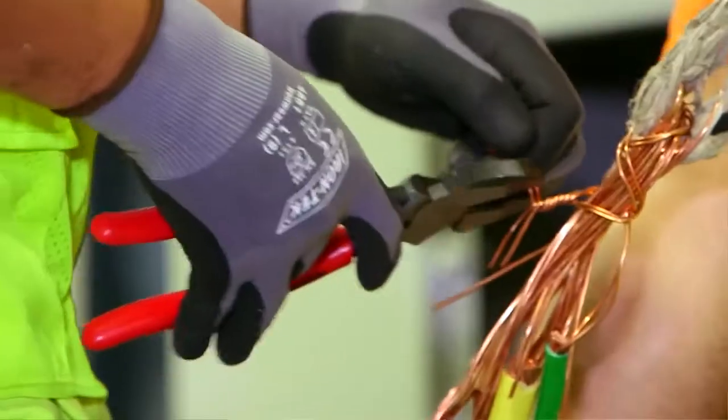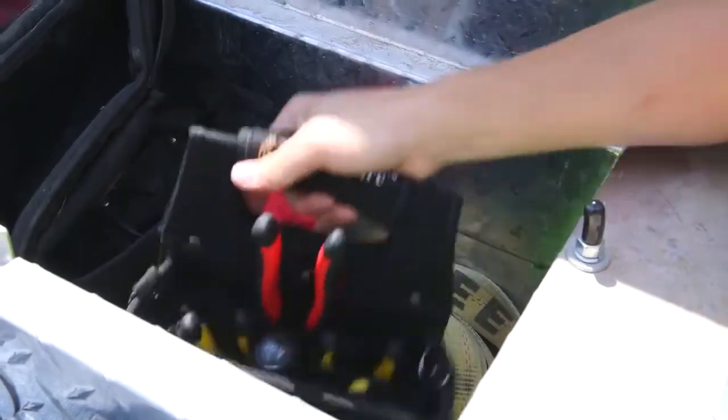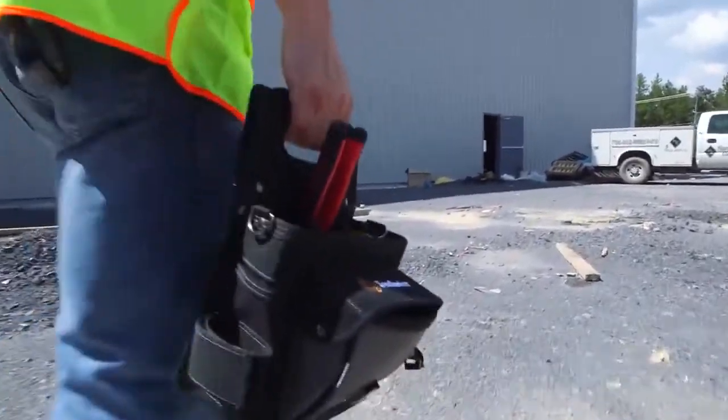We all go from different brands to see what works best in our line of work. We try different tools — some work, some didn't. Lifetime warranties on all of them wasn't really there, but with Southwire tools, there's a lifetime warranty.